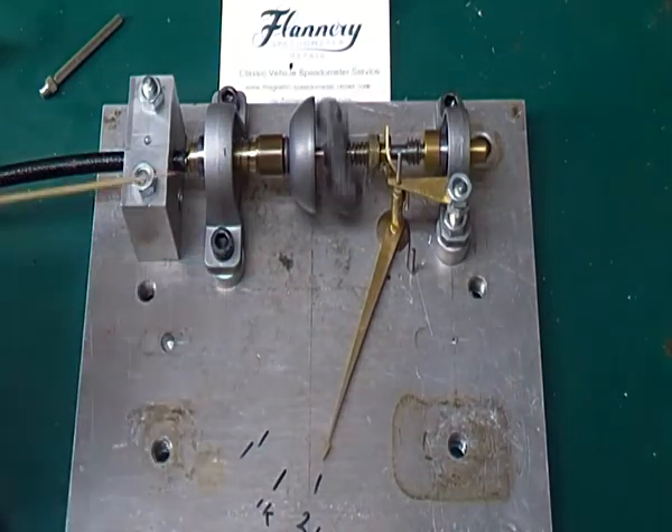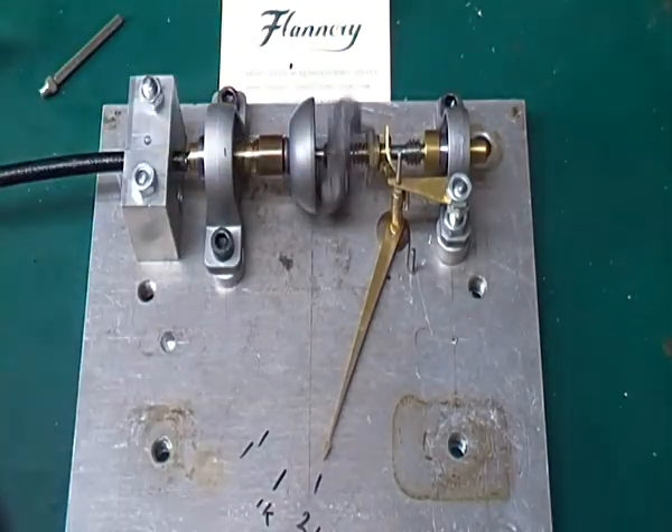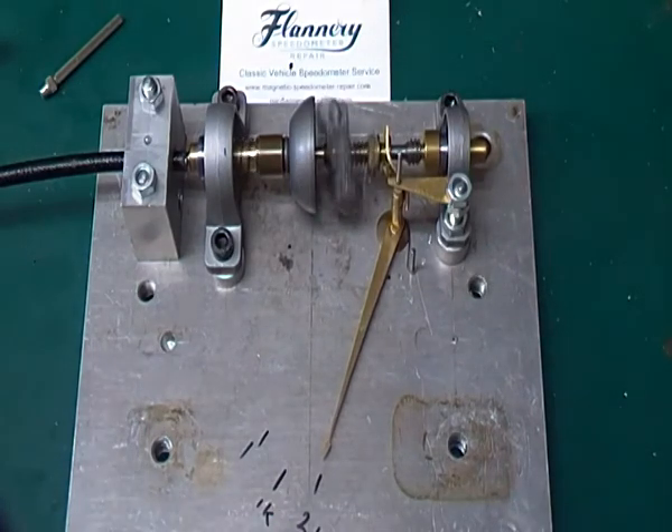You can see it's got a small hairspring, so it's working against one of the hairsprings off the governor speedometer. I haven't really got the geometry of this right yet, so there's a lot of fiddling around. The interesting thing — something that someone picked up the other day — is that going down the scale is actually different than going up the scale, for all sorts of mathematical reasons.